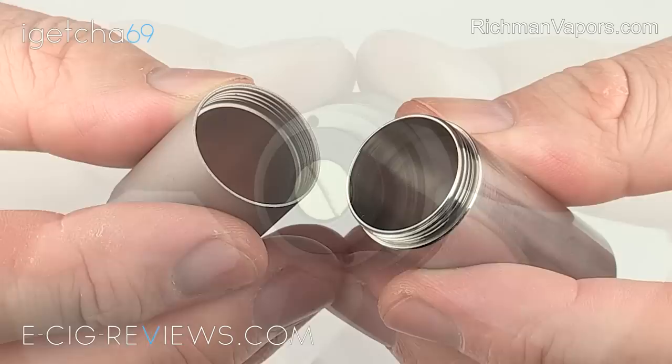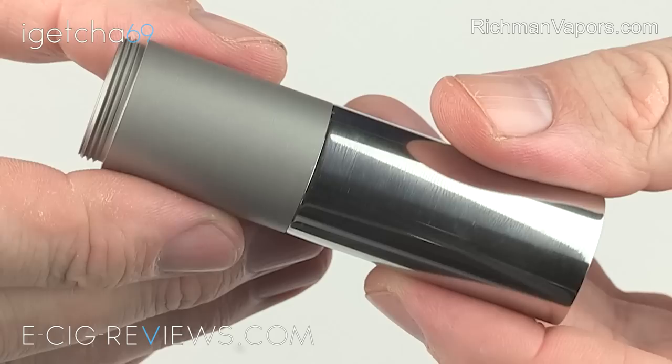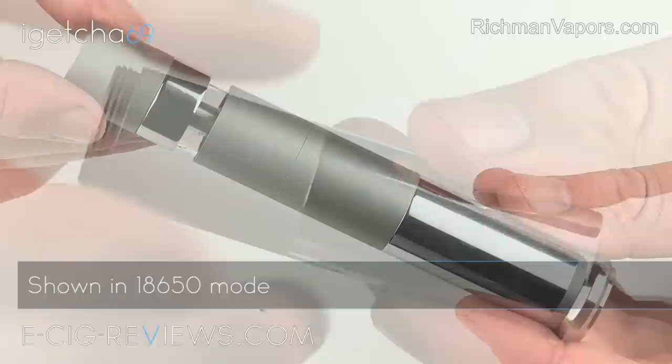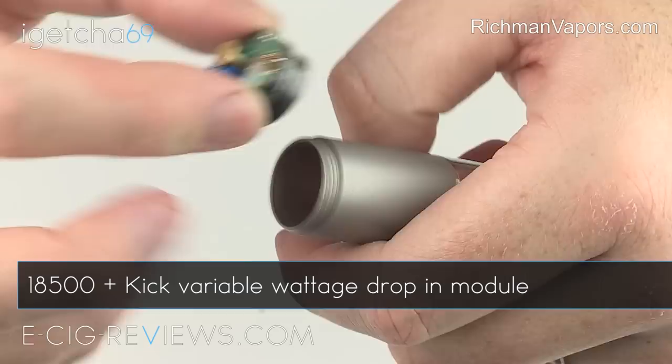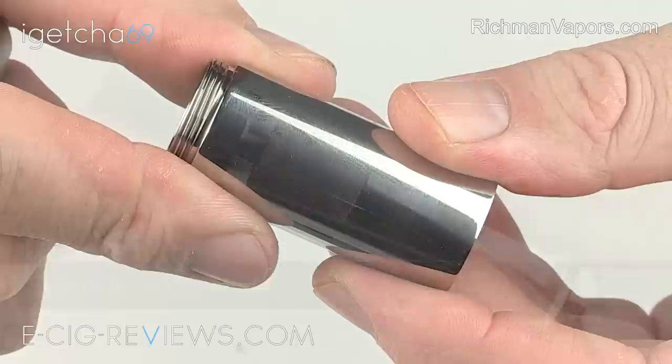Now, the main body is made up of these two different length tubes, and hopefully you can see just how good the quality of the threading is here — there are no sharp edges or burrs, and the parts really do screw together beautifully. The idea of the two different length tubes is to allow you to use different length batteries. So if you want good battery life, you can use both tubes together along with an 18650 battery. If you like regulated vaping, you can use both tubes together with an 18500 plus a kick, or if you want a small, compact and discrete hybrid, you can use the one tube on its own with an 18350 battery.